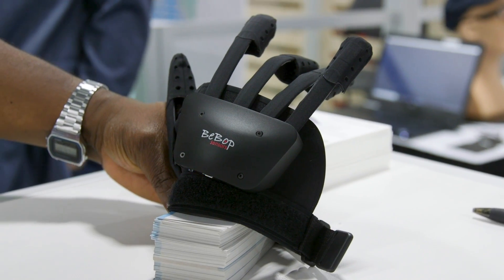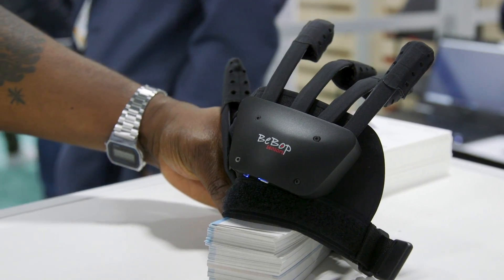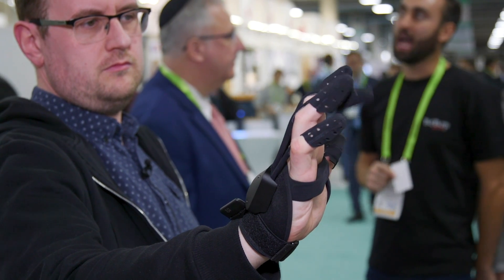Right now this is just basically a piece of prototype technology, because the company is looking for a partner with whom they can start building and shipping this out. They're also going to need to work with developers, especially VR companies, as a way of getting this onto those platforms.